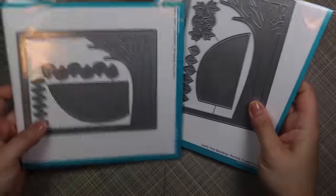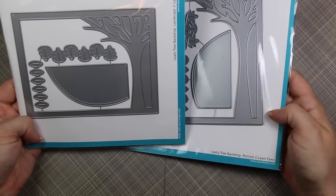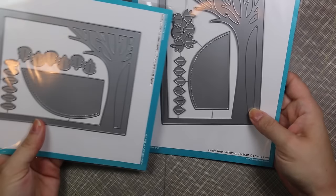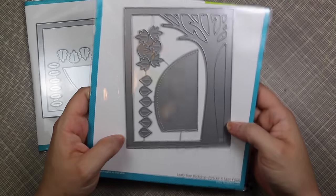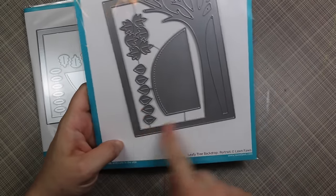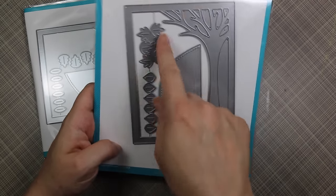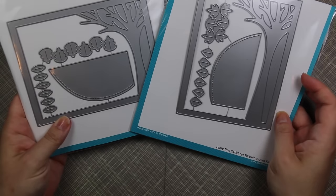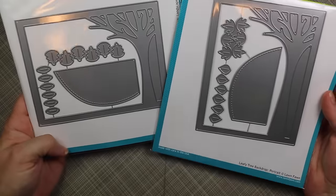Last but not least, I was so excited to use the gift card on these — I'd been wanting them from the minute I saw the release. I couldn't decide which one to get, so I got both: the Leafy Tree Backdrop dies in portrait and landscape. These are awesome — you can make shaker cards, create scenes, and use them not just for fall but for Halloween, Christmas, and more. You get a big A2-sized die, a second piece with stitching to create a little hill, and two different kinds of leaves per set, so getting both gives you four leaf varieties total.